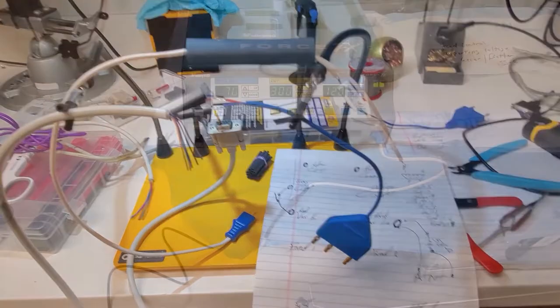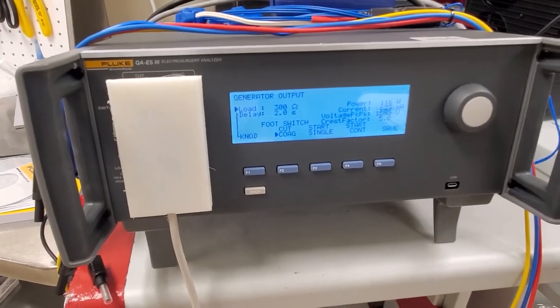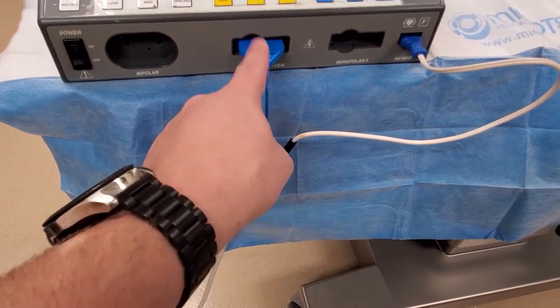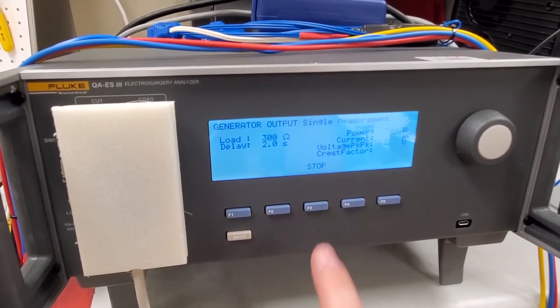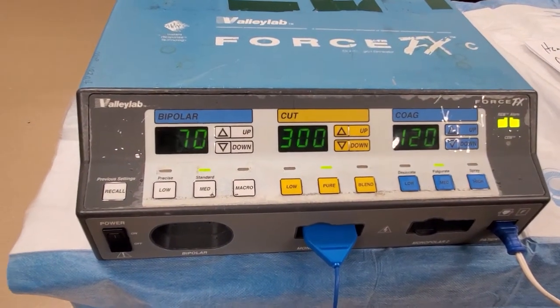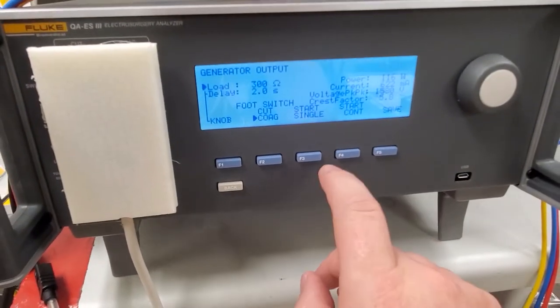Here's the final product. You can see the line goes to my female serial cable, which goes up to my adapter plate on the front of the ESU. I have my ESU set — the values are probably a little off since it's for turn-in — but you can see I have my REM line with the inline resistor, my monopolar. Cut and coag are automatically wired in. This activates the REM on all ESUs, and with this particular QAES3, it automatically does the jumpering. Works great.